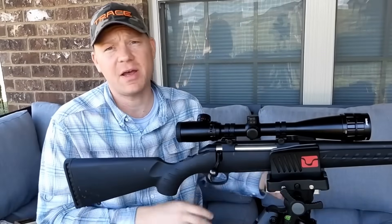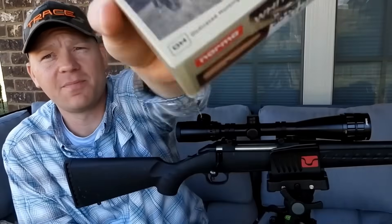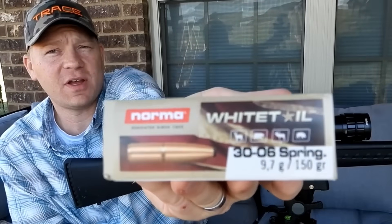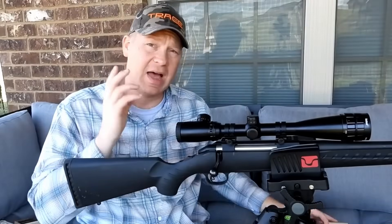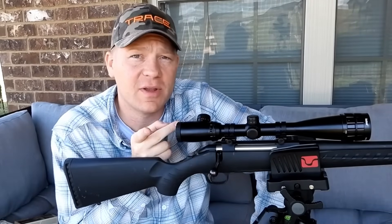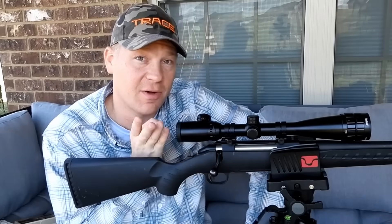The ammo I'm using today is normal whitetail 30-06, 150 grain projectiles. I sighted this rifle in with this ammo just a little bit ago. Let me roll in some footage of sighting this rifle in with that ammo on a bench rest.